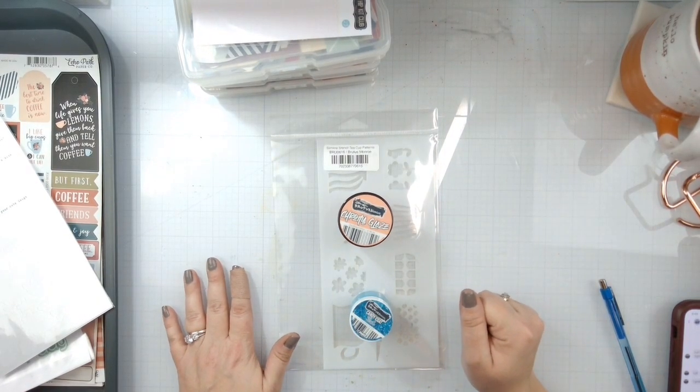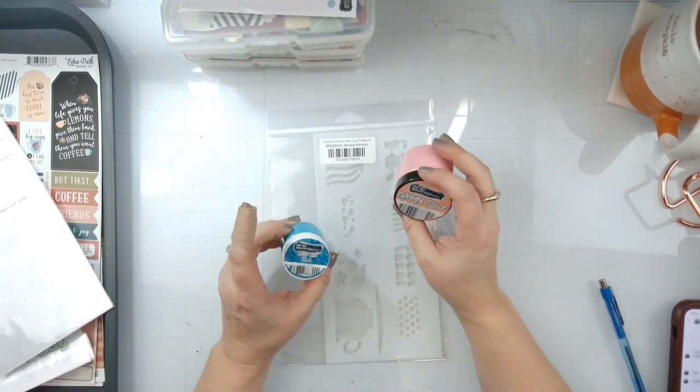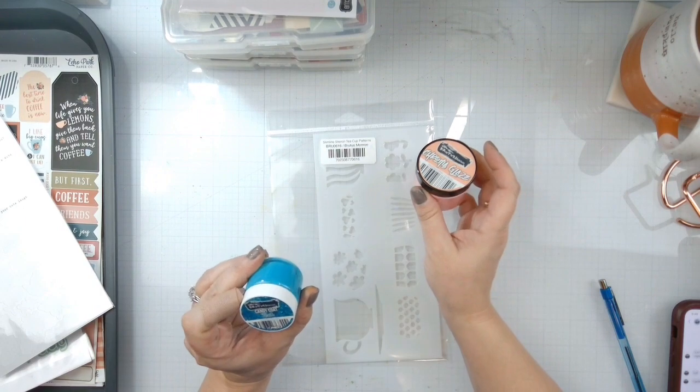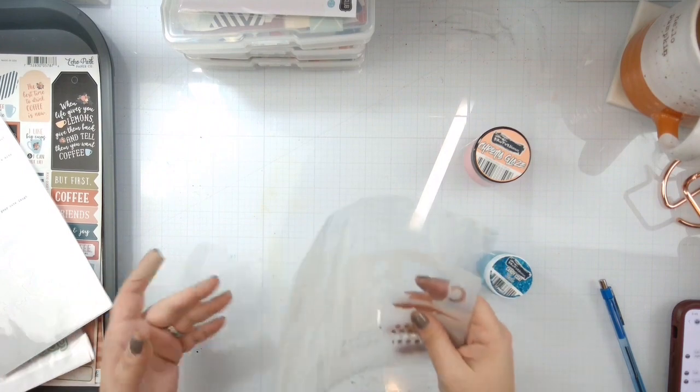Hello my loves, Rebecca here. Welcome back to another Brutus Monroe Design Team layout. Today we're going to play with Chromaglaze and Candy Coat and also this beautiful slimline stencil, the teacup pattern stencil.